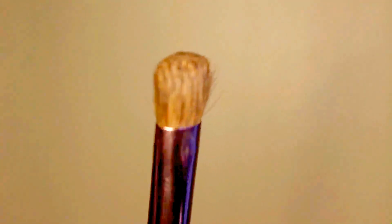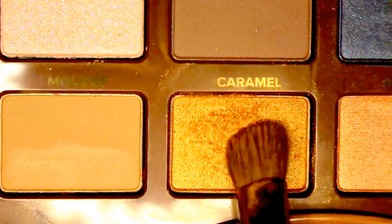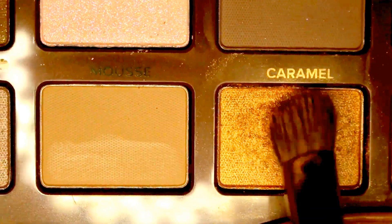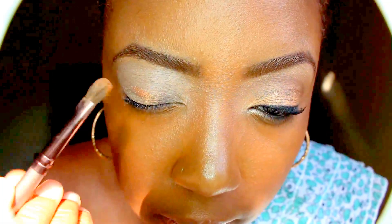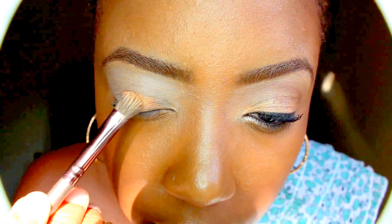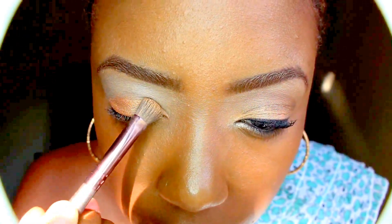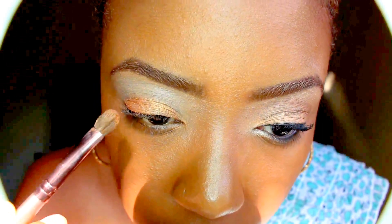I'm going to start by using my eyeshadow brush and the color Caramel from my palette. I love caramel! I'm sticking this gorgeous golden color on my lid area. When applying eyeshadow, your lid is represented by the bottom portion of your eyelid.